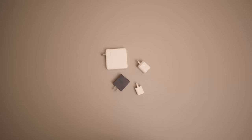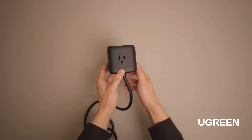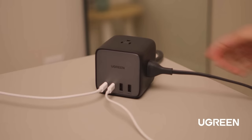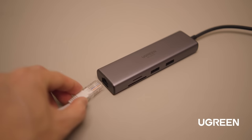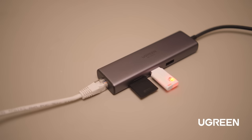They sent me the Ugreen 65W DigiNest Cube, which now replaces all of these. With its gallium nitride 3 chip, it can bring fast charging to multiple devices at once. It has three AC outlets, multiple USB and USB-C ports, so it can power up to seven devices at once while keeping my desk organized. I also started using their seven-in-one USB-C adapter — it has an ethernet port, SD card reader, two USB 3.0 ports, HDMI, USB-C 4K video output, and 100W power delivery USB-C ports, so I can charge my devices while using all the features on this tiny hub.